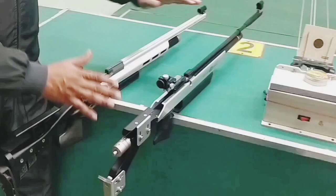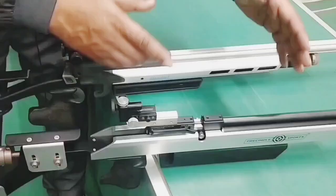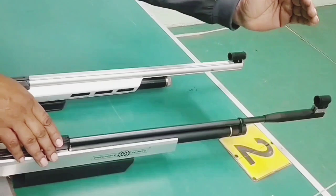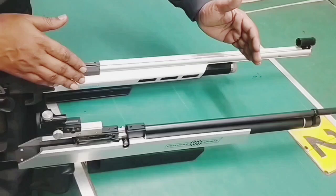I will tell you a little difference between them. First of all, my Indian rifle has a very sporty look. Both rifles are made according to ISSF rules. The barrel on the Indian rifle can be extended and increased — we can increase it up to 850mm maximum. But on the imported rifle, the barrel is fixed and we cannot increase it.